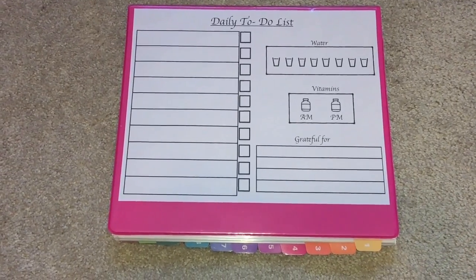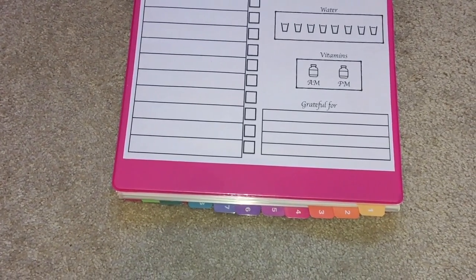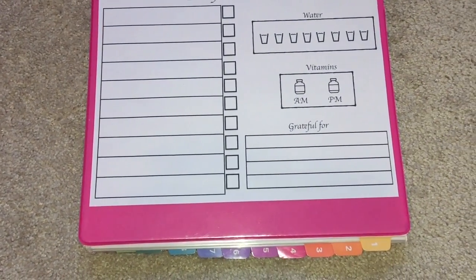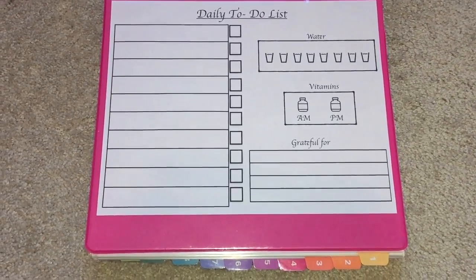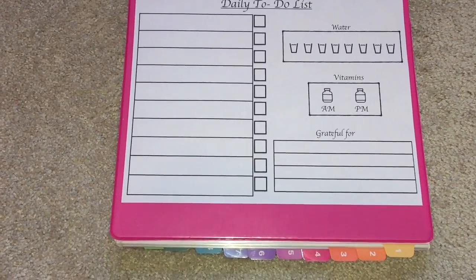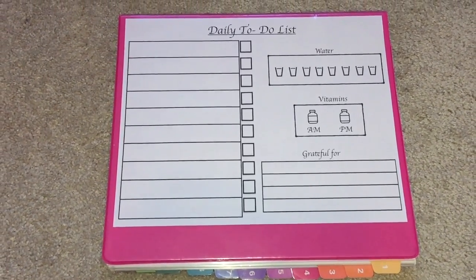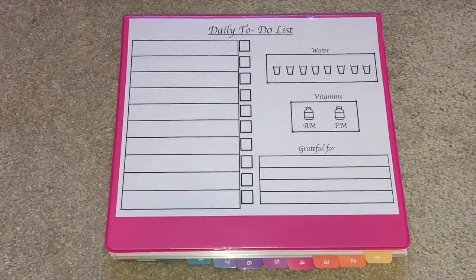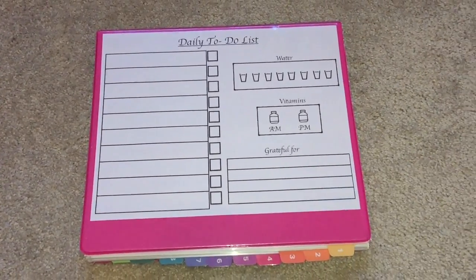I also like to keep track of four things I'm grateful for throughout the day. Being grateful is so important — when you're grateful for what you have, it helps you keep in perspective all the great things in your life. I write down three small things I'm grateful for, like my pencil, my shoes, or soap, and then one big thing, like my health. Being in appreciation can bring so many blessings and help you feel like a millionaire.